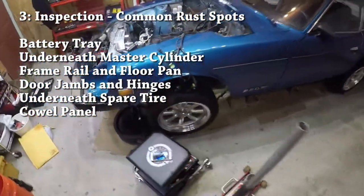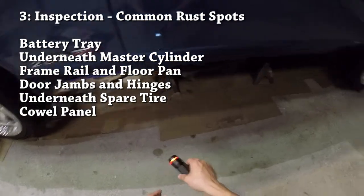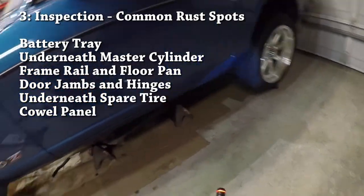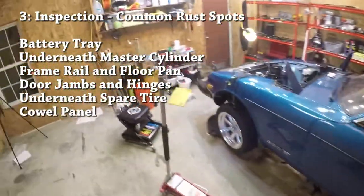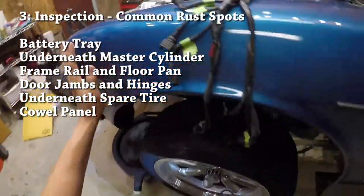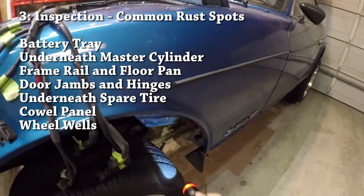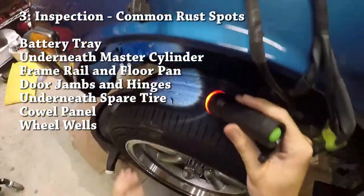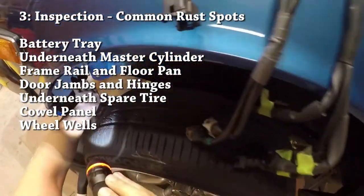The last rust areas to check: when you've looked underneath the car, your eyes shouldn't only be limited to the floorboards and frame rail — look generally for places where rust has completely eaten through, as that's a sign of more damage. Now look at the actual sheet metal. Rust on the sheet metal isn't as serious as damage to the frame rail, but you should check anyway. Popular spots for rust are right around the wheel wells, where water and mud splash and eat away at the sheet metal.